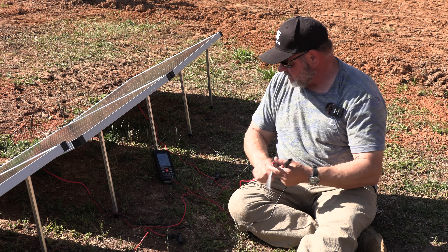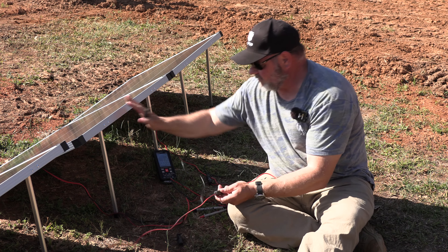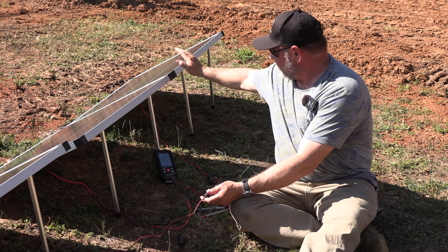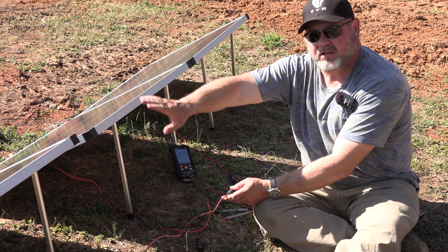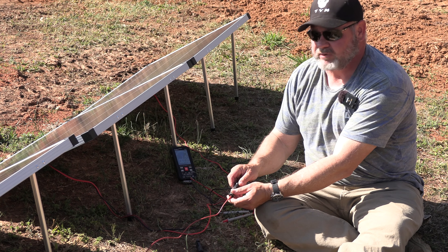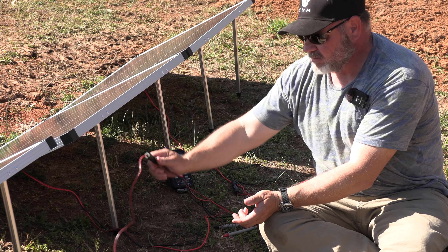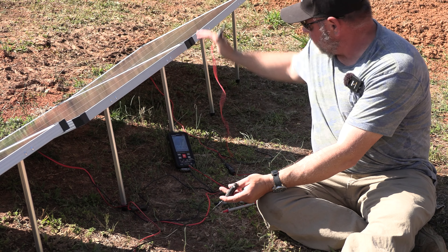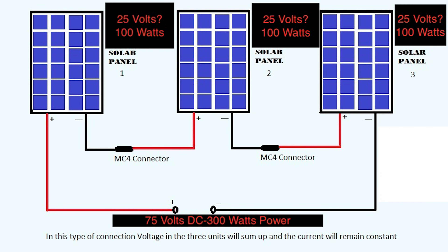Let's see if we can run three panels in series. We take the female of the first panel and plug it into the male of the second panel, then the female of the second panel into the male of the third panel. That's series — it adds the voltages together. Nothing blew up — always a good sign. The male of this one and the female of that one, with this panel in the middle in series.